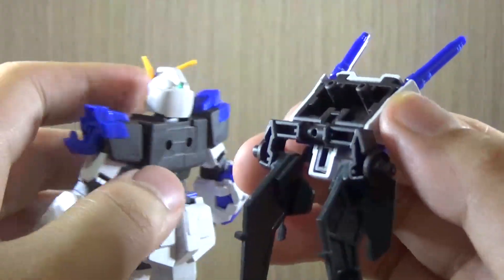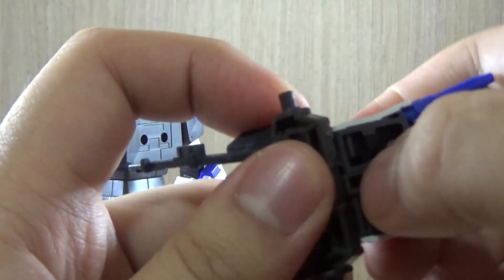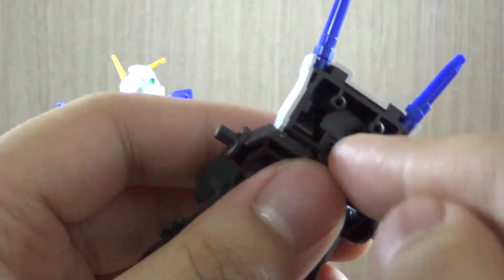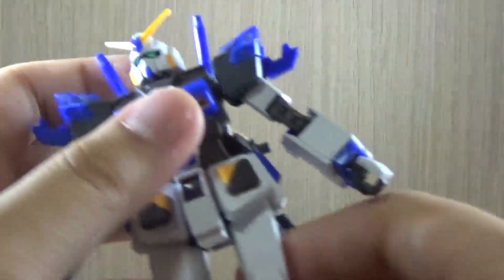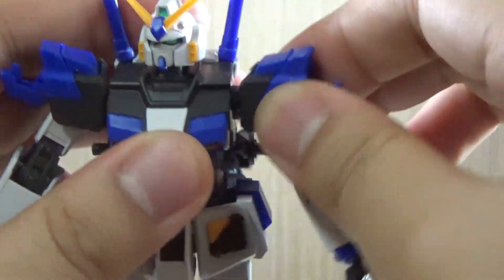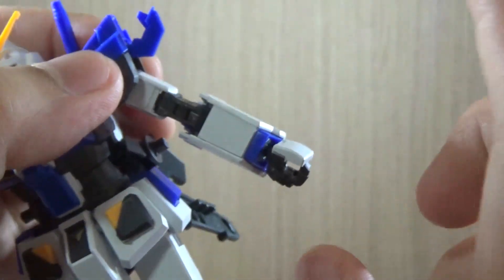The backpack is removable — there's a main backpack piece and a section that attaches inside it. Those inner sections can sometimes pop out depending on how you handle them, so you may need to remove the backpack and push them back in. The backpack has two beam saber hilts. Looking at the arms, there's a basic ball joint connection allowing forward and backward movement, 360-degree twist, and the arms can go about 90 degrees to the side.